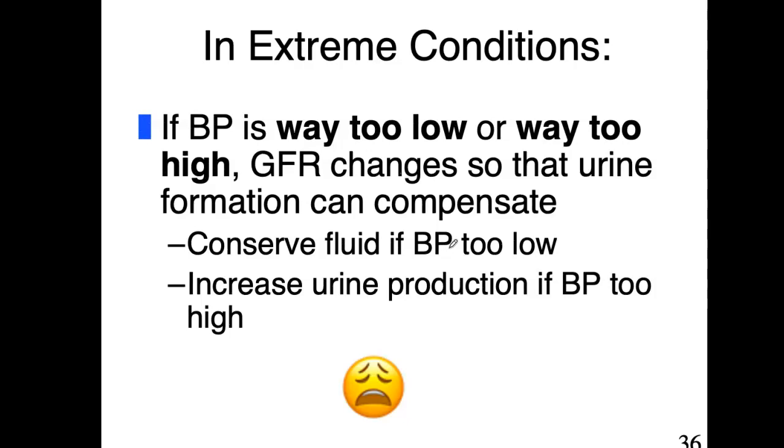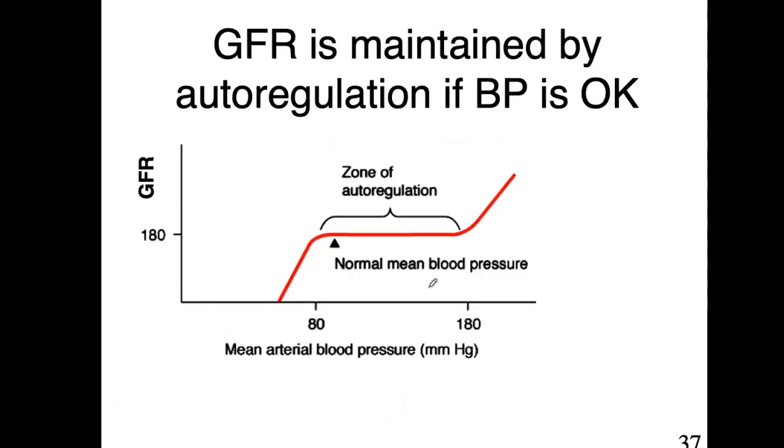In extreme conditions: if blood pressure is way too low — for example, an individual who is bleeding out — the GFR changes to retain water. If blood pressure is way too high, the GFR changes to increase urine production and bring down that pressure. So in excessive bleeding you want to conserve fluid, and if blood pressure is dangerously high, you filter more to reduce it. But remember, these are extreme cases.